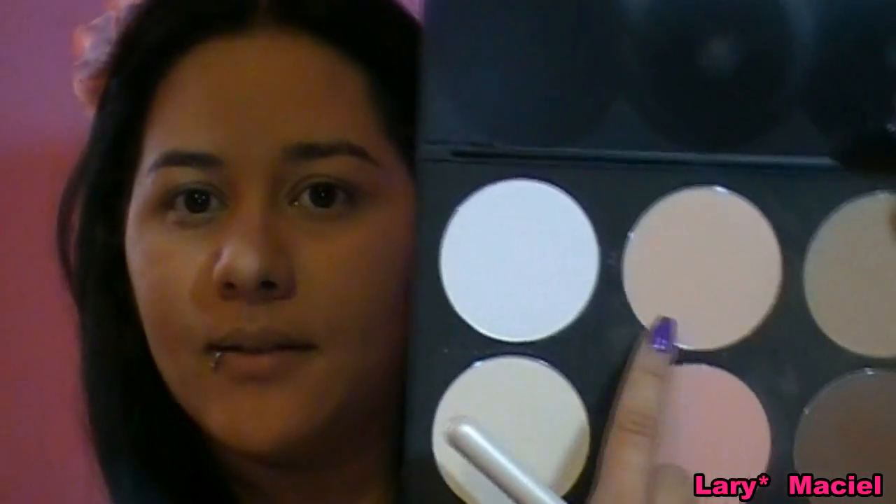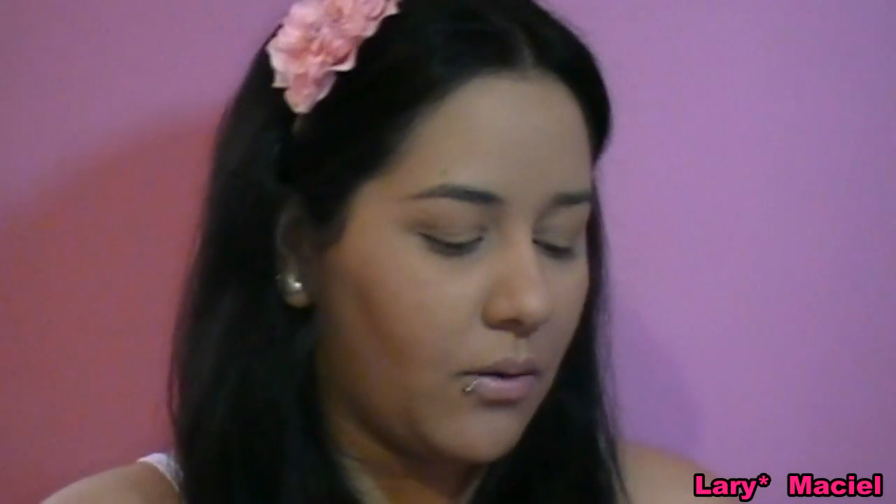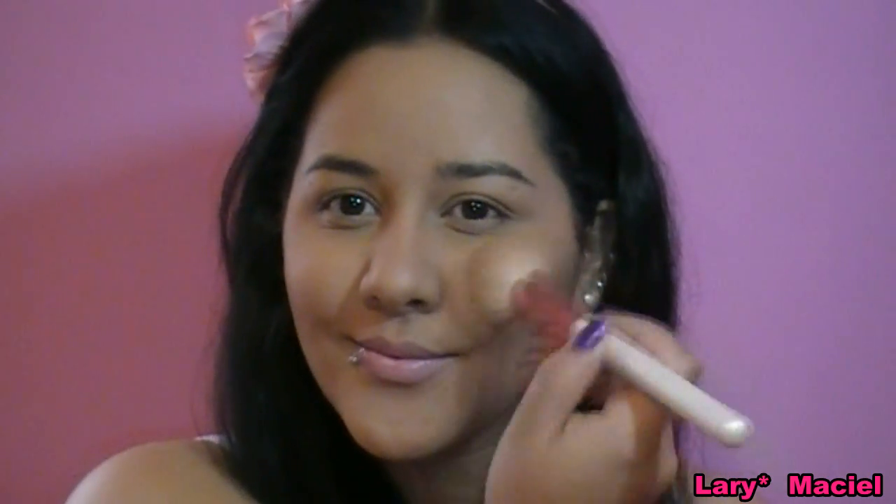Eu acho que vale muito a pena você ter essas três palhetas: a de corretivo, a de base e a de contorno. Agora, com esse tom mais claro - ele é um tom bem mais claro que o tom da minha pele - eu vou iluminar aqui a zona T do meu rosto, que é testa, nariz e queixo, bem pouquinho. E por fim, eu vou nesse tom rosadinho aqui do meio e vou dar uma saúde na pele, um rosadinho bem de leve, bem discreto.